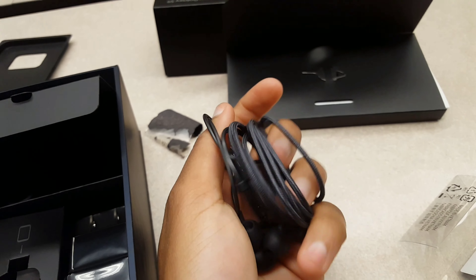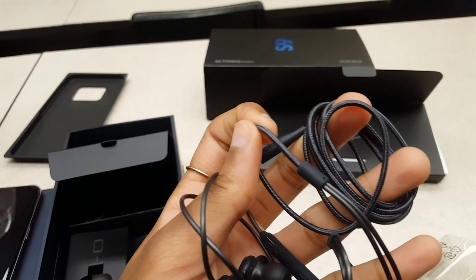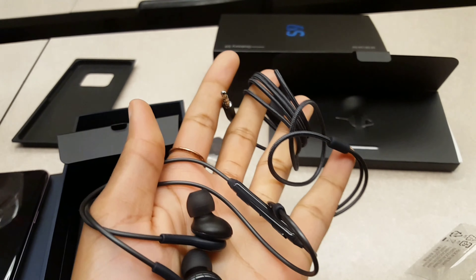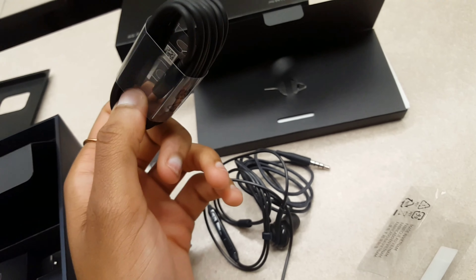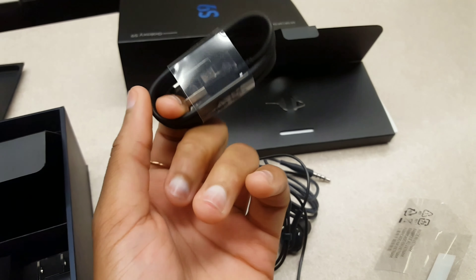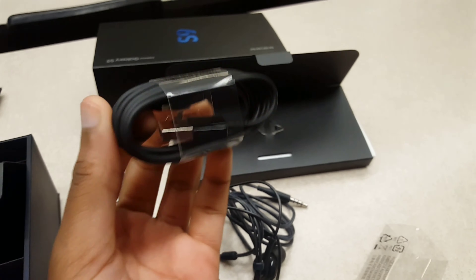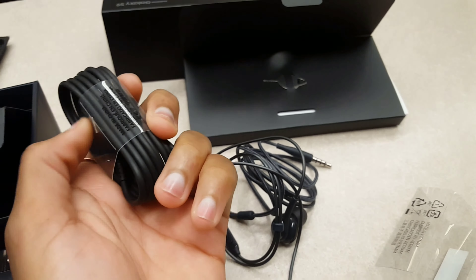This earpiece looks beautiful — it's strong, not something you can easily cut. Overall I love what I see. And here's the charger — I hope this lasts me a while, because I hate buying new chargers. This phone I'm using to record is my Samsung Galaxy S6, and it was just time for me to upgrade.